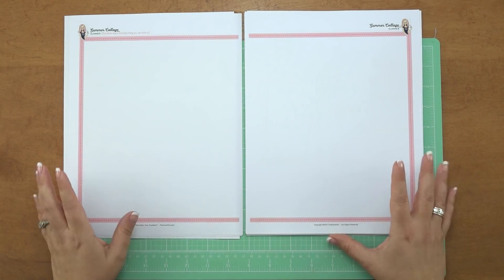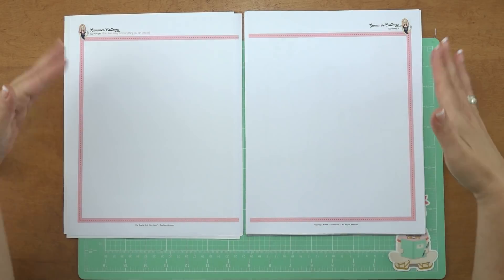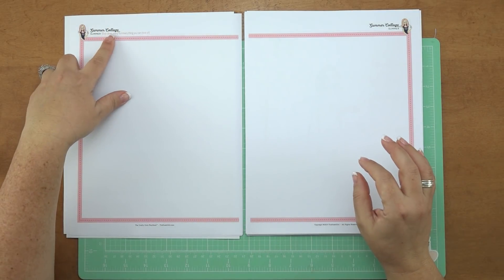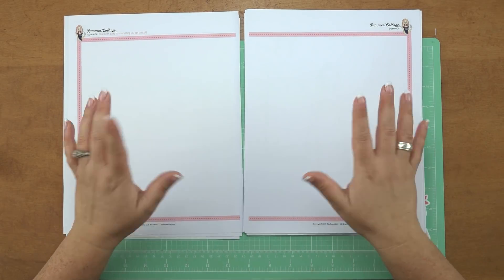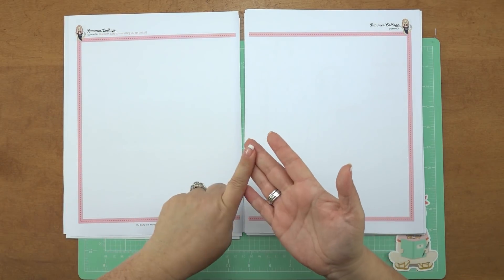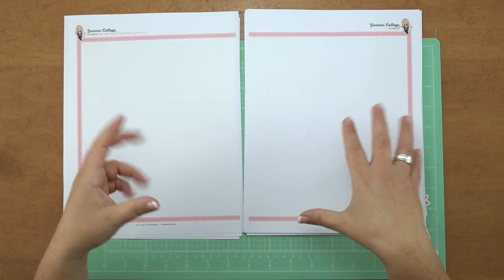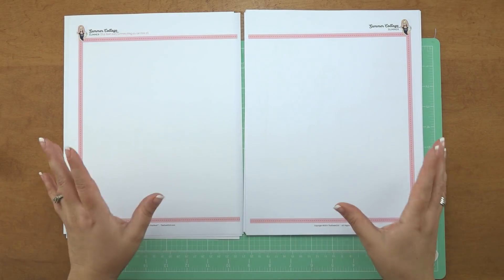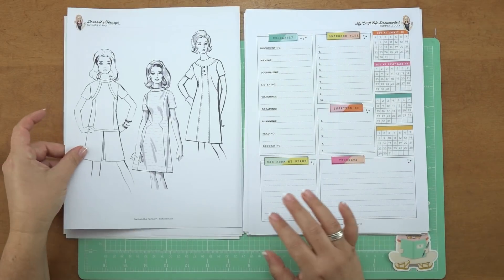This time around we decided to do a whole big board — your little playground to do a collage. Glue down every summery thing you can think of: photos, pictures from the internet, stickers, die cuts from your scrapbook collections. Just blow this all out and make it super fun and summery with whatever you want to do. It's a great way to use up your stash.